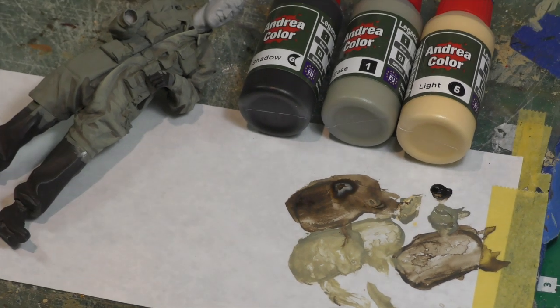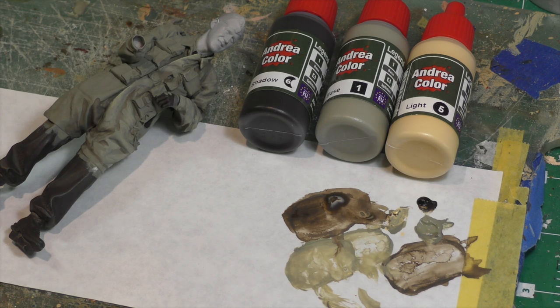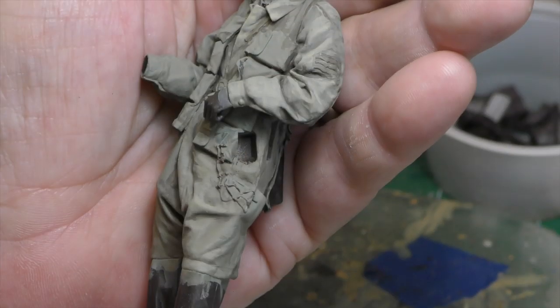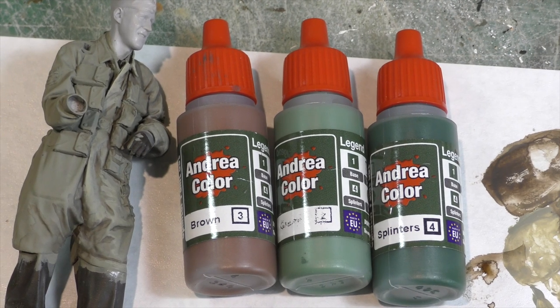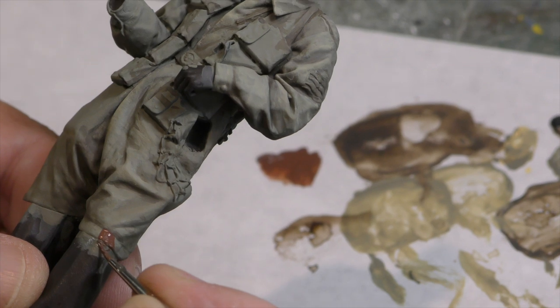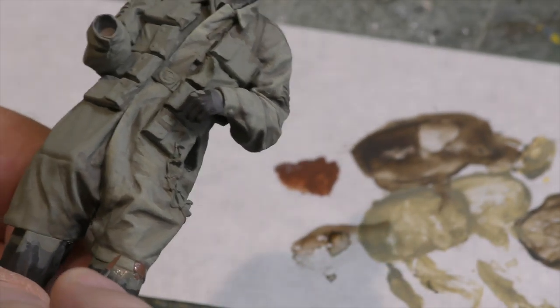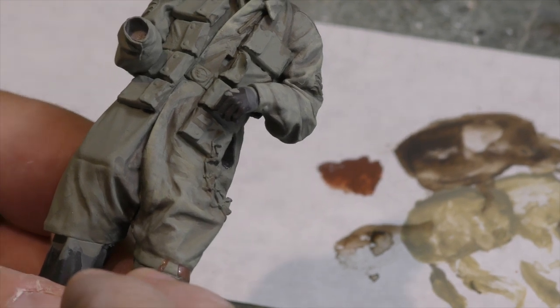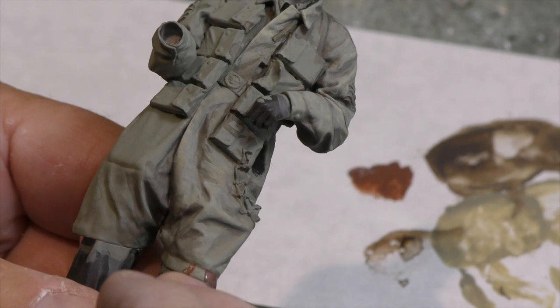You can see the palette that we used — just three colors. And there we are, ready for the camo pattern. The camo pattern will be the brown, the green, and then the splinter colors — and that's what we're going to be working on in the next video. I'm going to practice a little bit and make sure I can do this on film properly for you.